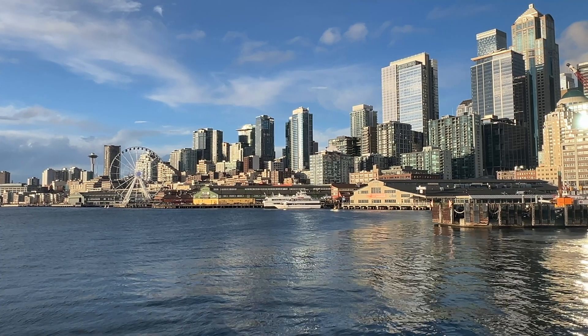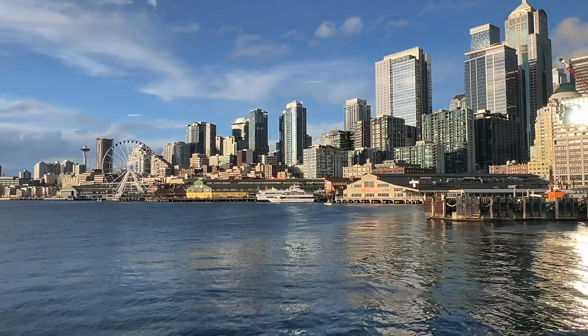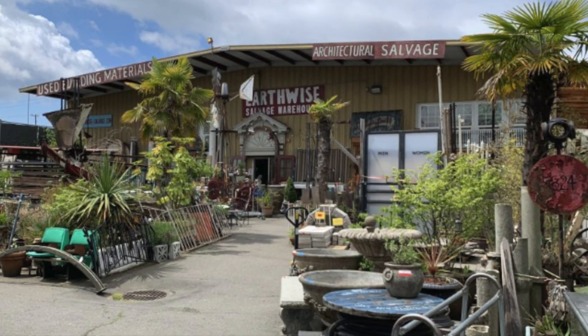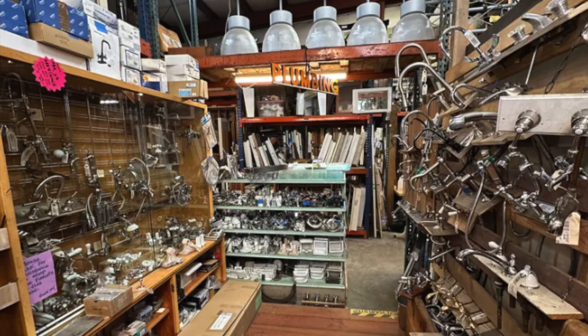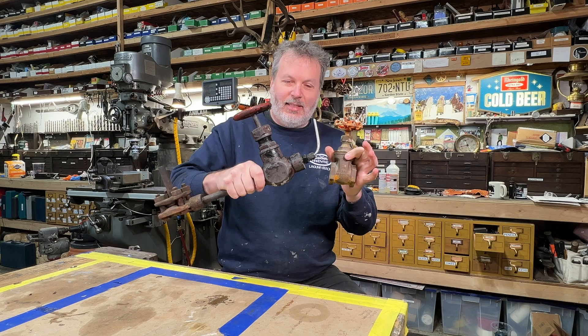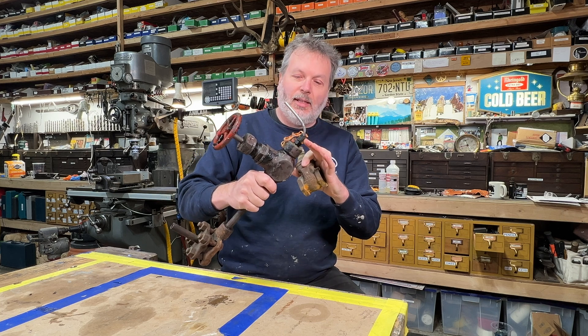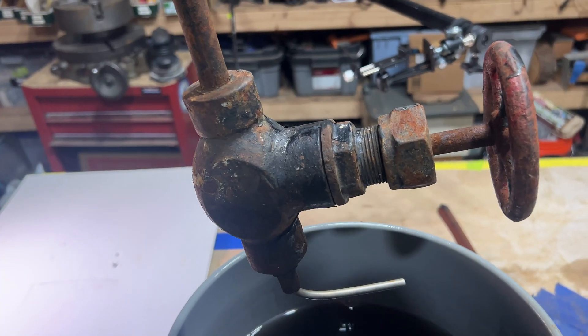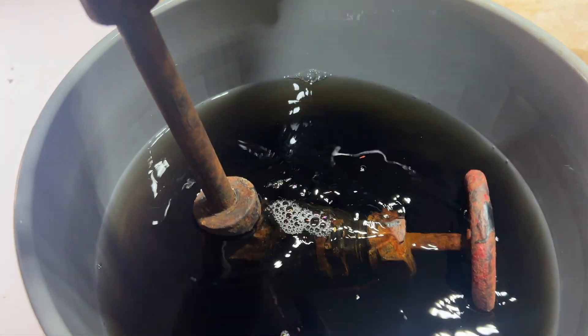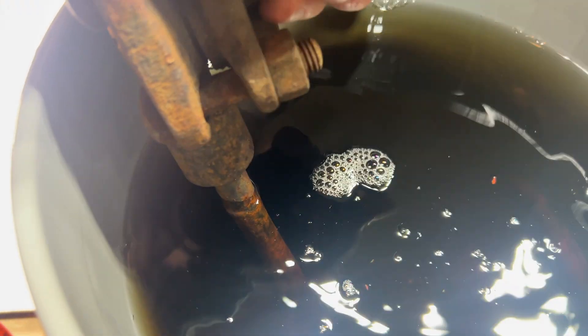I was over in Seattle the other day doing my errands and I stopped by a salvage yard called Earthwise Architectural Salvage. They had a couple of these valves laying around, so I picked these up. This one is quite rusted. I did soak it in vapor rust overnight to see if I could loosen some things up. We'll see if we can open this up, but this is going to be a fun project.